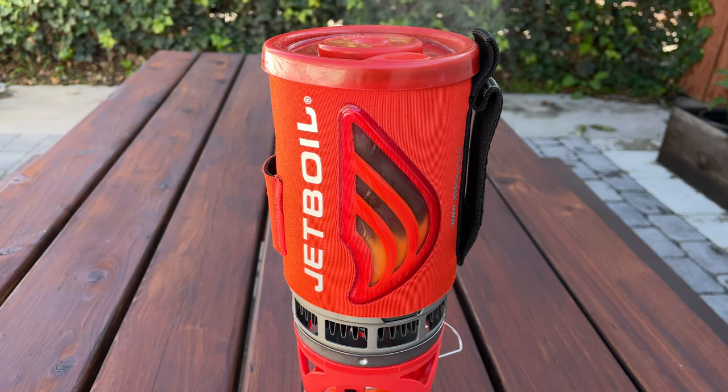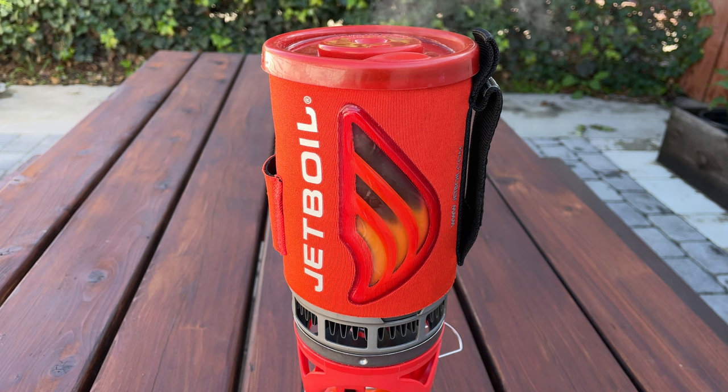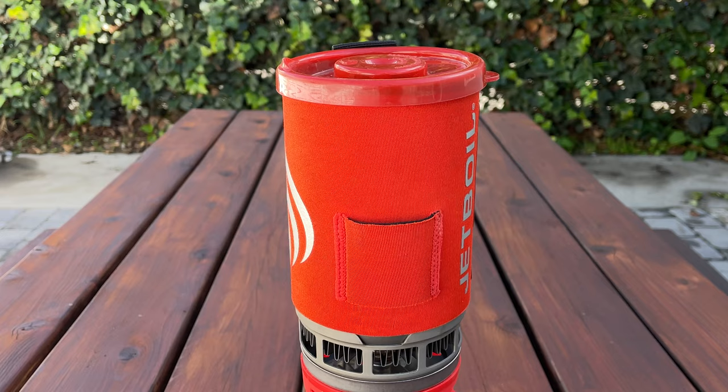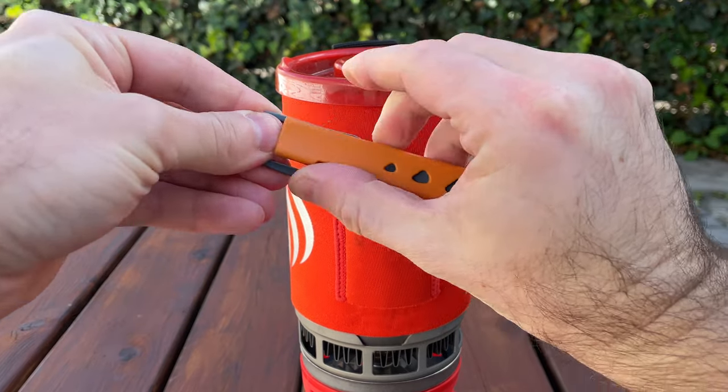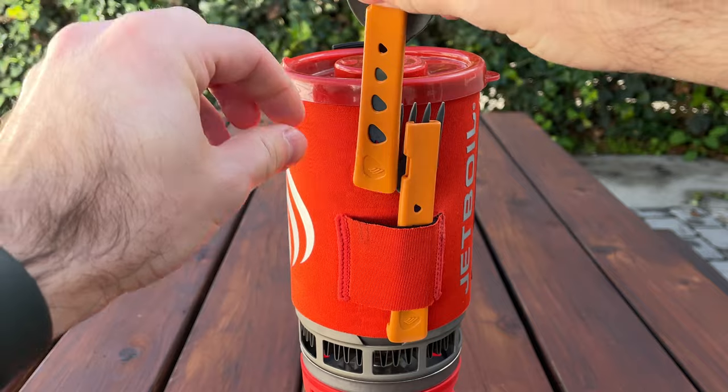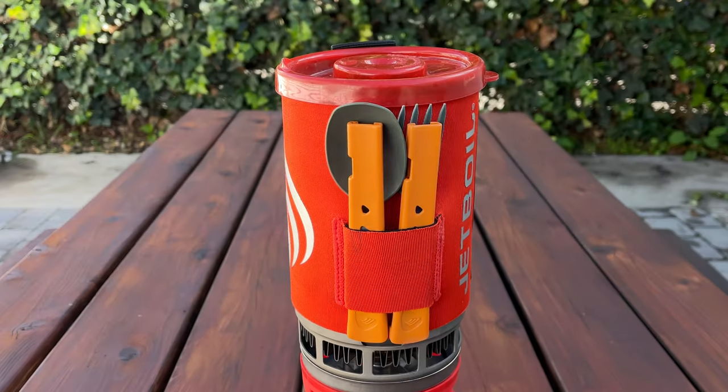The insulation sleeve on the outside has a thermochromatic color-changing heat indicator that lets you know exactly when the water boils. On the other side of the insulation sleeve is space to store utensils. Jetboil sells their own collapsible utensils, but they are sold separately, and you can fit two utensils on the side.